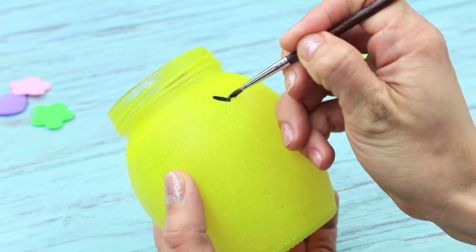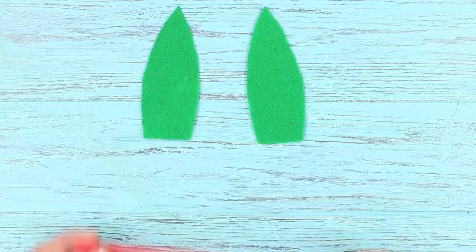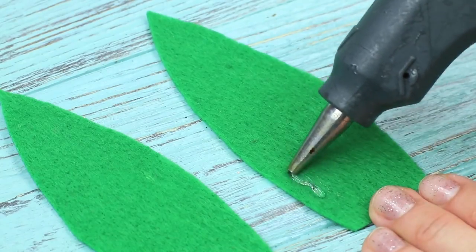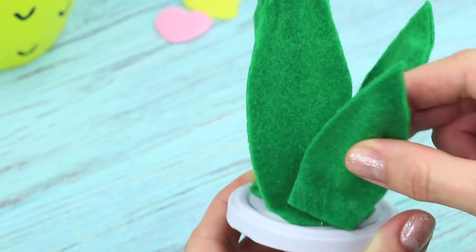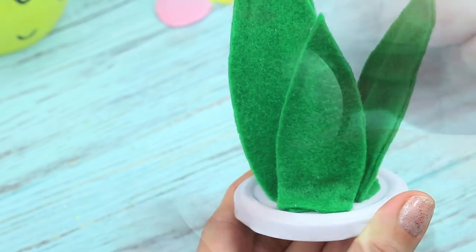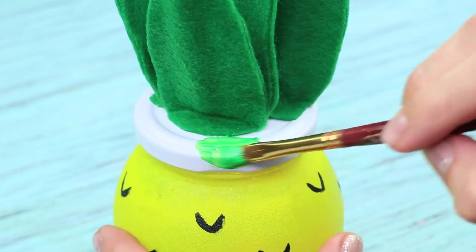Paint check marks with black paint to make it look like a pineapple peel. Cut out two details for a leaf out of green felt. Cut a straw. Hot glue two halves of the leaf, and hot glue a piece of the straw inside so the leaf doesn't fall. Hot glue a few leaves like this to the jar lid. Put an LED candle inside the jar.